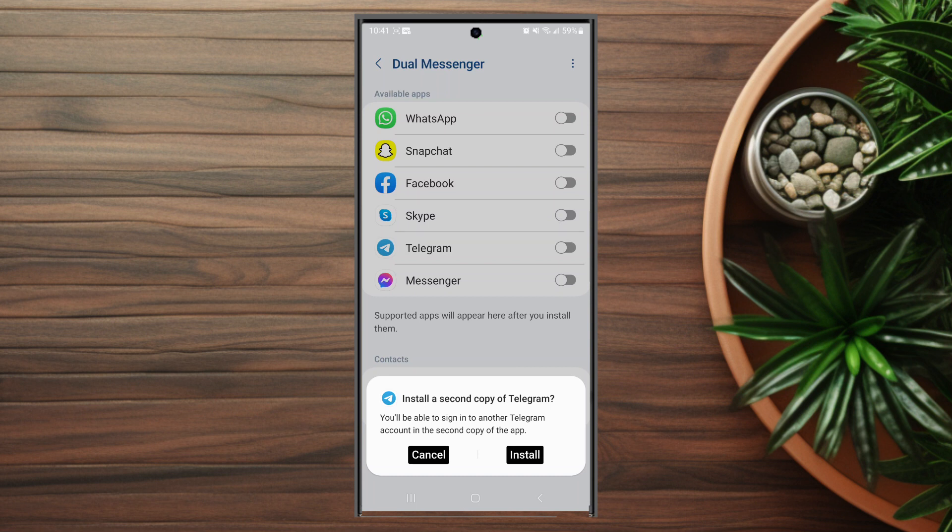So there you have it — just a quick tip on how to clone Telegram for your Samsung S23 device. If you like this kind of content or find it helpful, leave a message down below. Don't forget to subscribe, and thanks for watching. See you next time.